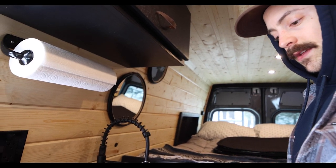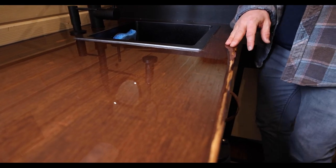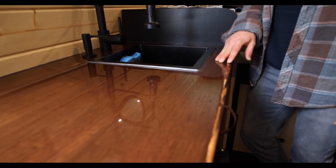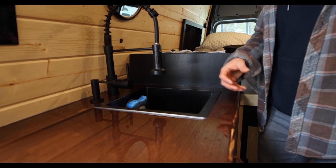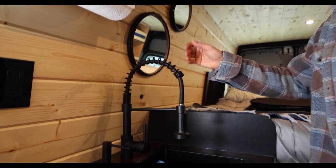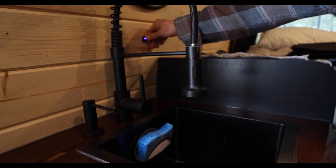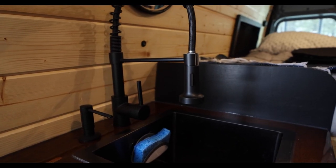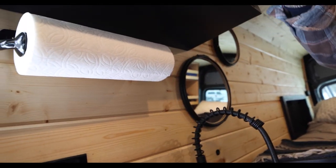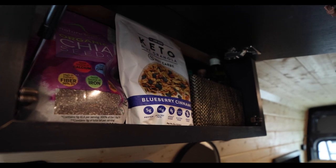For the kitchen area, I did another butcher block. With this one I stained it and sanded it down to give a slightly weathered look, then did an epoxy resin layer for extra protection and a cool feel. It kind of looks like an old school saloon bar top, which I really like. There's a sink, soap setup, water pump on/off switch, and a water heater connected to it so you can get hot water. Also a paper towel holder and upper storage for dry goods, food, spices, all that good stuff.